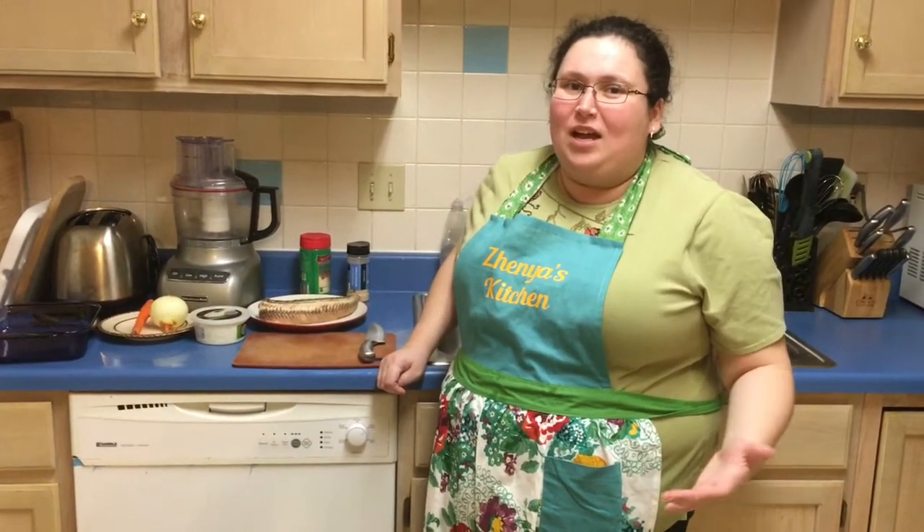Hi, I'm Genia and this is Genia's Kitchen. Today I'm going to share my recipe on how I make sturgeon. Sturgeon in Russian is 'soter' — I know we said it in the last video.